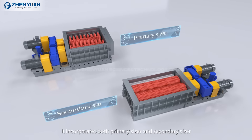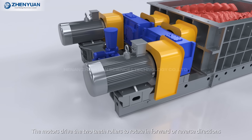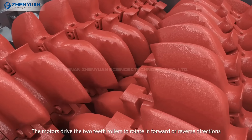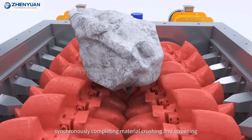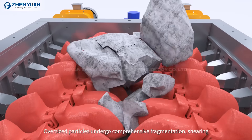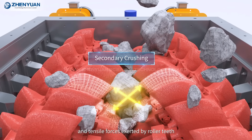It incorporates both primary sizer and secondary sizer. The motors drive the two teeth rollers to rotate in forward or reverse directions, synchronously completing material crushing and screening. Oversized particles undergo comprehensive fragmentation through shearing and tensile forces exerted by the roller teeth.